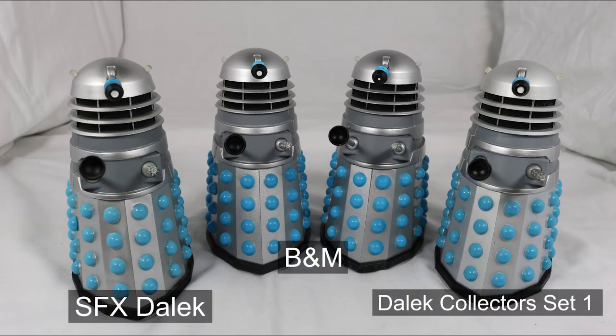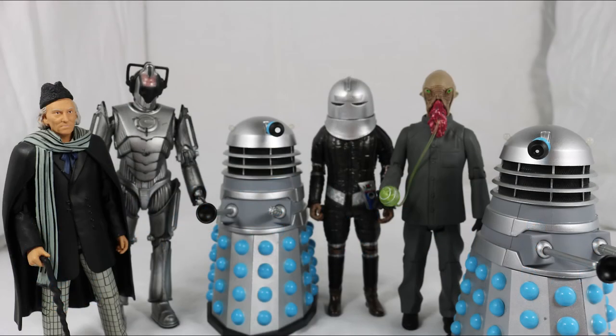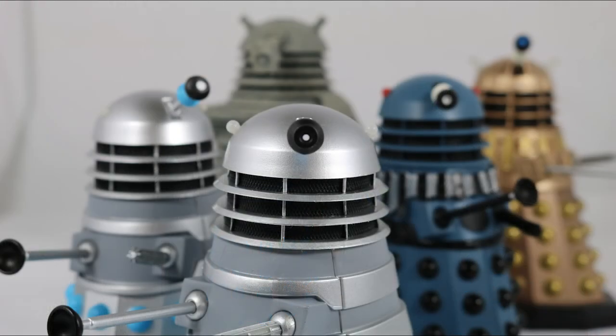In the comparison between the old and new releases, you can see they are mostly identical but the new ones feature slightly darker hemispheres and the numbering lines. In the size comparison, you can see it looks really nice when put with other figures and other Daleks in the 5-inch range.